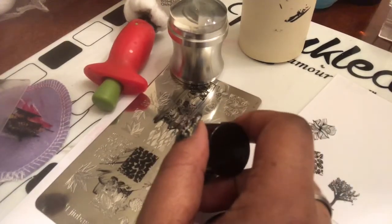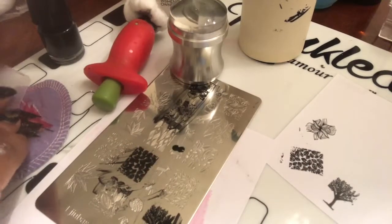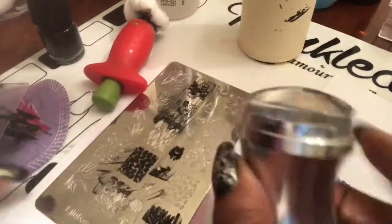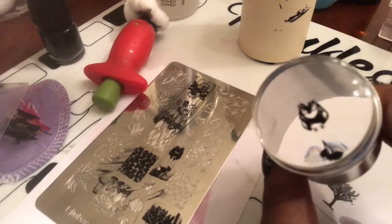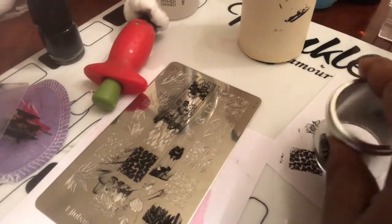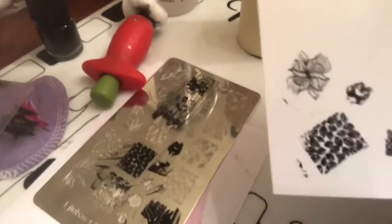Let me try another one — I'll try a smaller image, that little owl right there. This Ajubis plate just has so many different things that you can use. And there's the owl — you guys see that cute little guy? And there it is on the paper.